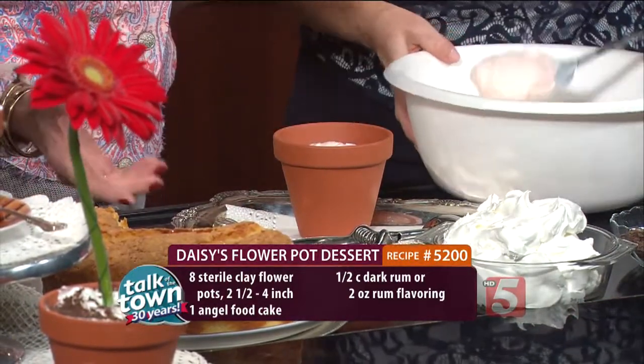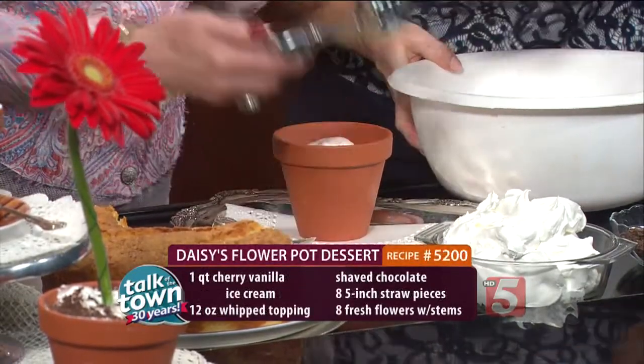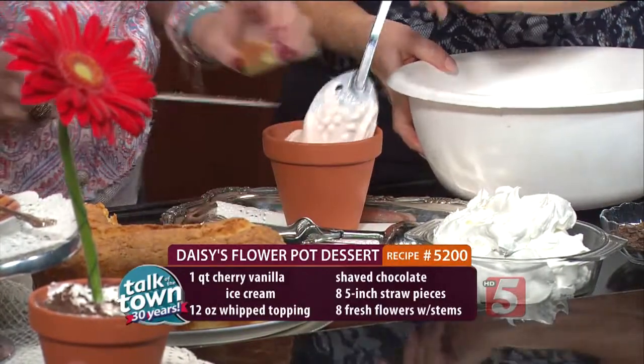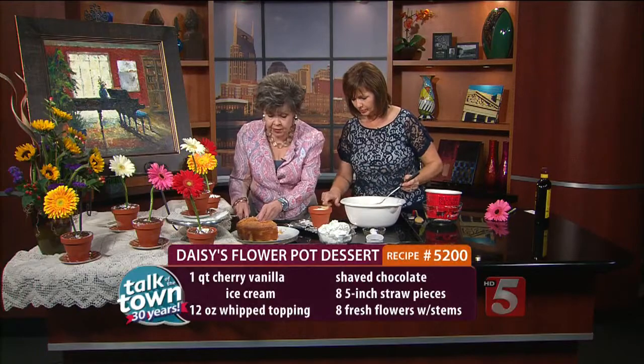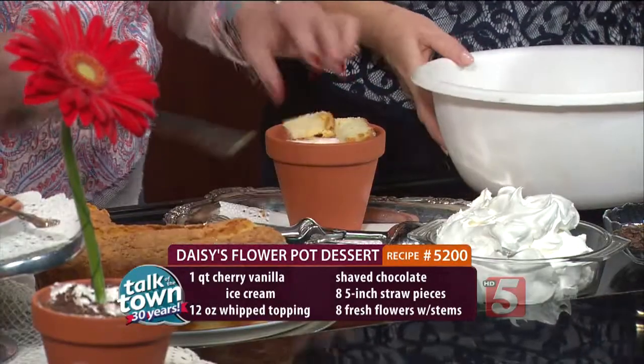You don't have to use real rum — you may use rum extract, that's fine. You may layer this, or as we've done, we've done huge servings. I think I'll add a little more cake, because when I bring things in, we have to eat. I told the staff earlier, with these lights around here, they've got to eat fast.